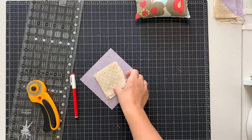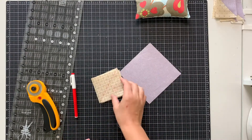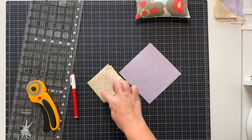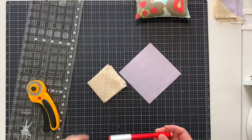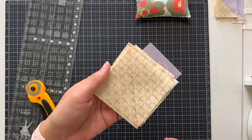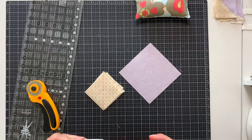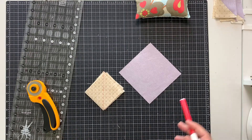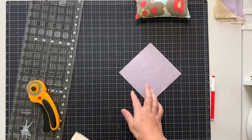The first step is to take your small squares and on the wrong side you're going to mark a line from corner to corner. I've already used my red Frixon pen to do this. The Frixon pens are really handy because the ink disappears whenever you press it with an iron. So I've already marked my squares and I'm going to go ahead and get started.